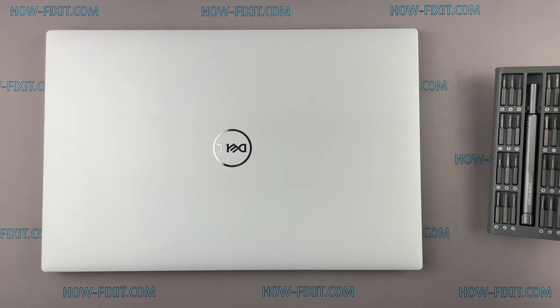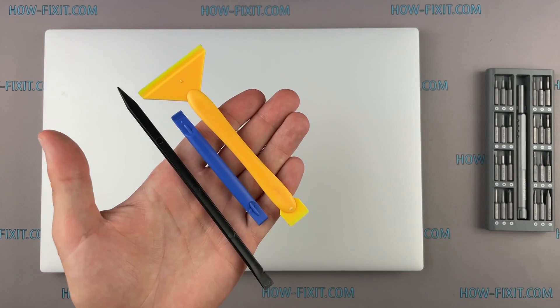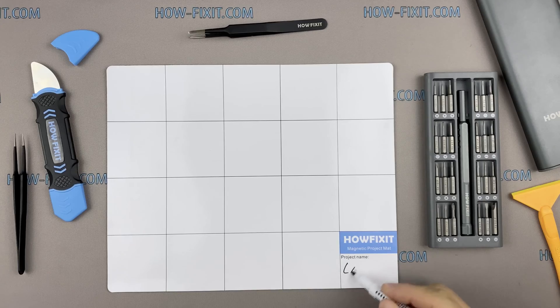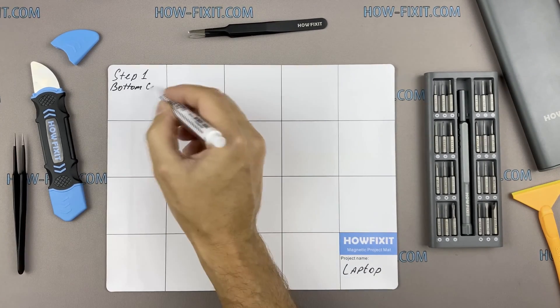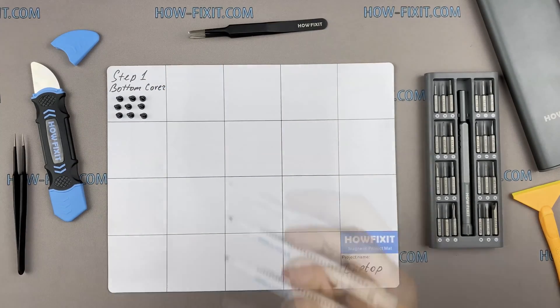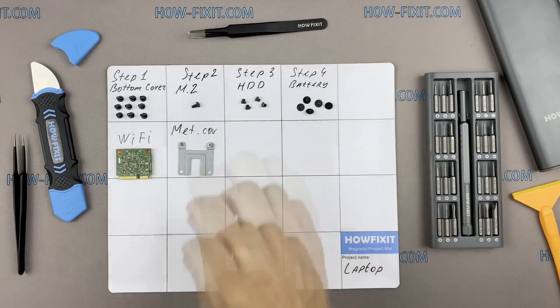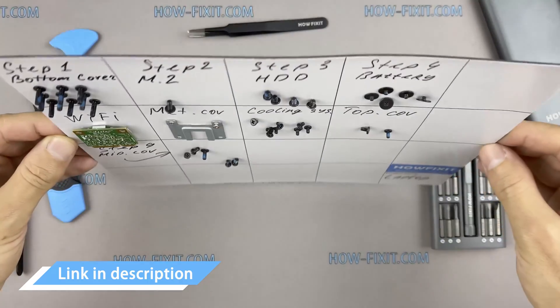To disassemble you will need the following tools: a Phillips 1 screwdriver, Torx T5 screwdriver, plastic tool, and tweezers. I also recommend using a magnetic mat during the repair process and laying out each screw step by step during disassembly, which is especially useful with this laptop — it's very important not to confuse the screws during assembly. In the description there is a highlighted link where to buy all the necessary tools.